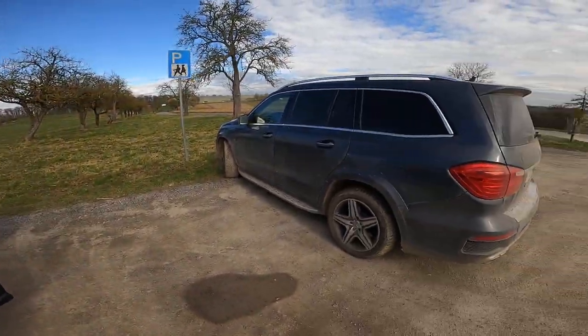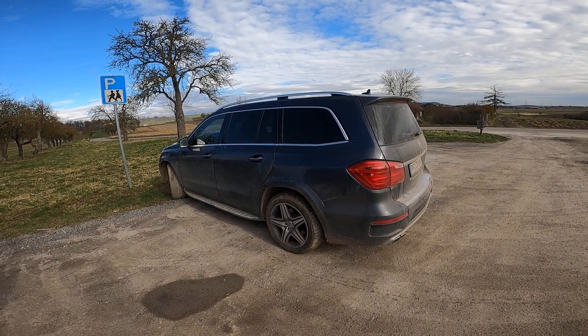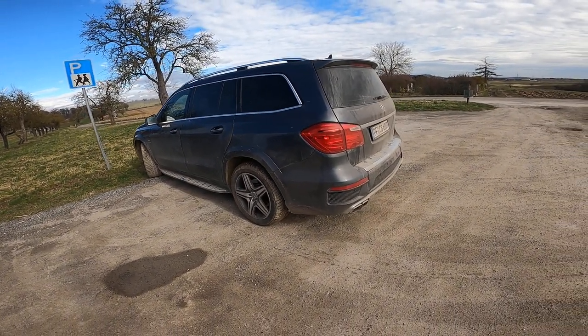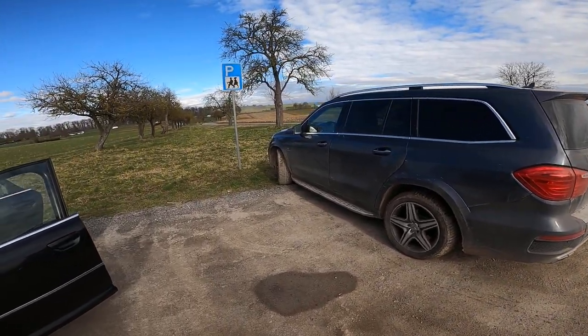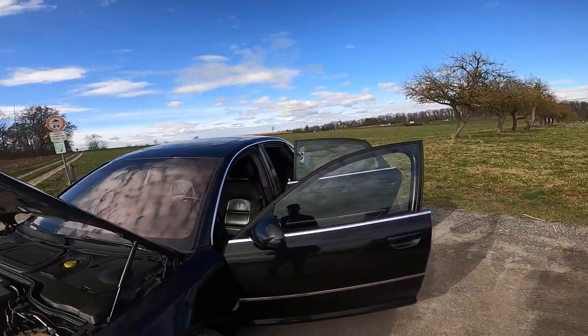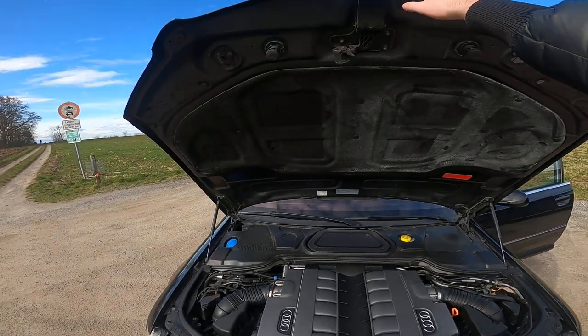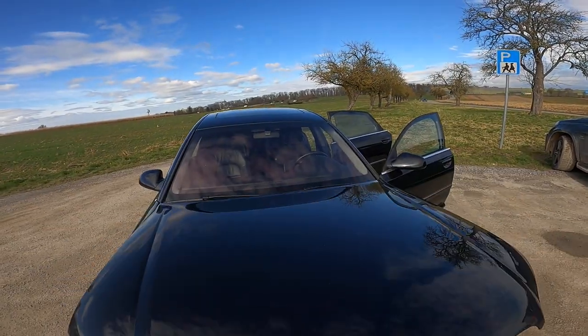And this is — I guess it is a GL 63 AMG. Great car as well, a lot of space.